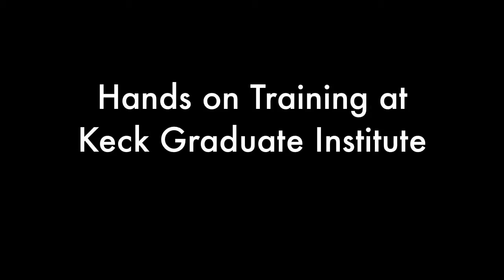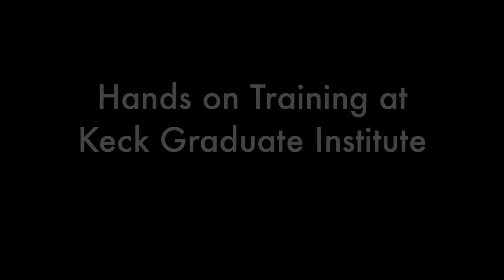My name is James Craig and I have a PhD in Molecular Biology. I've been working with Pichia for over 30 years now.